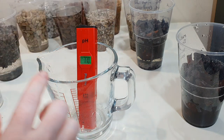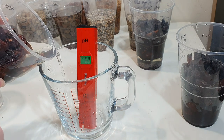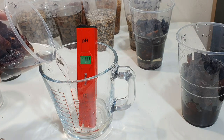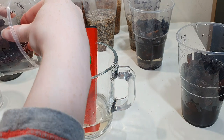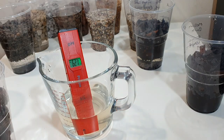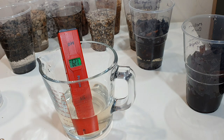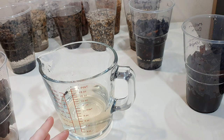After rinsing off the pH probe and jug, the water soaking with the large bark reads at pH 6.27. The pH has gone down from 8.65 to 6.27 after a 24-hour soak in large bark. I have three replicates of the same type of bark in different grades so I'll average them — I'm expecting them to be fairly close.